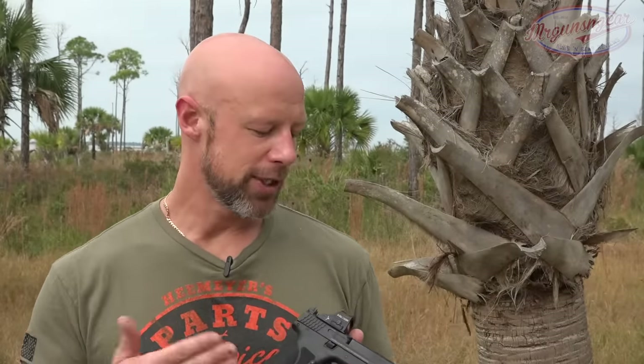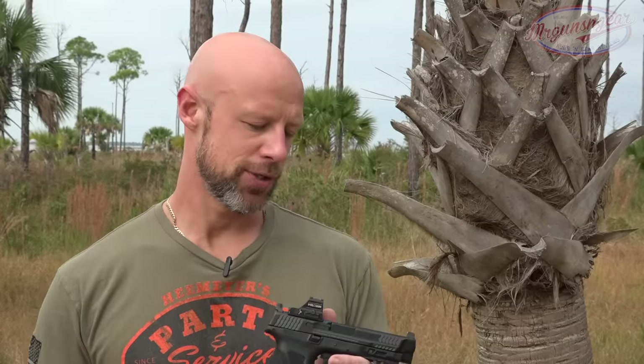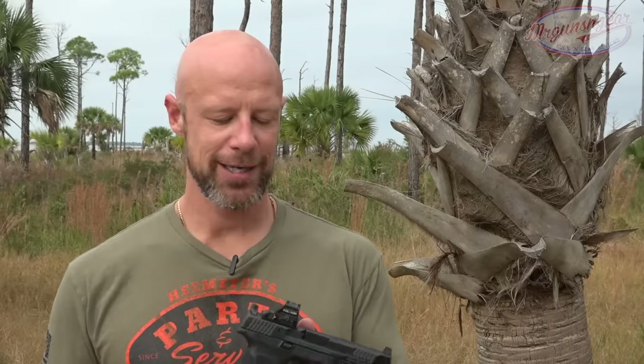The good news is those same advancements also apply to current 10mm loadings. So what you're getting here is going to be a pistol that is capable of doing a lot of different things — self-defense, hunting, recreational shooting, etc. With that, we'll get into the details of the pistol, walk you through it tip-to-butt, and then at the end we'll let you know how it's performed and what I think of it overall.